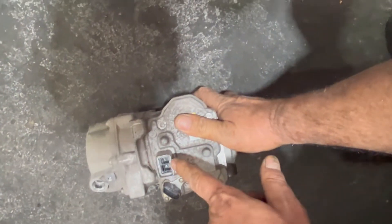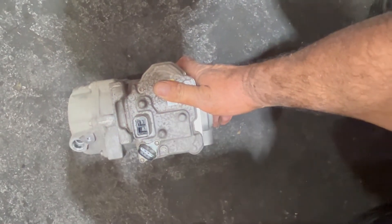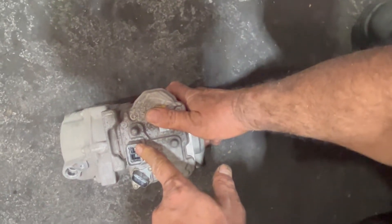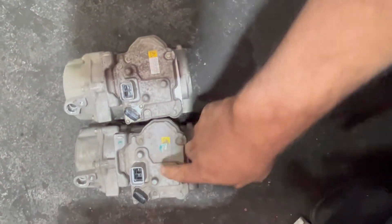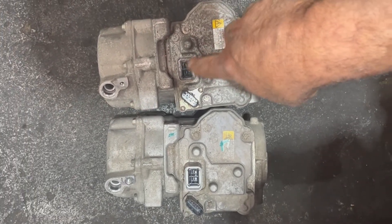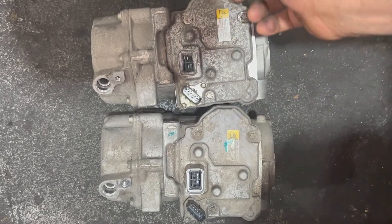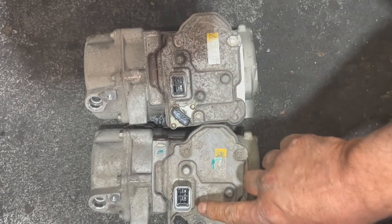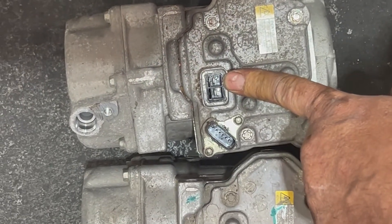That's the damaged compressor. As you can see, water was going into the compressor — that's why the resistance was coming high when we were checking the wire. The water went into the compressor. You can compare both compressors; you'll see the water was going in here and water is still inside causing the high resistance. Water is not a good conductor, so it will definitely create a lot of resistance. That's why the resistance was good on one side and high on the other.